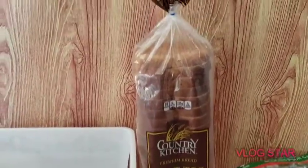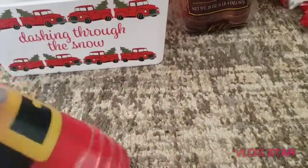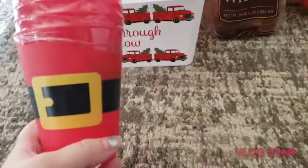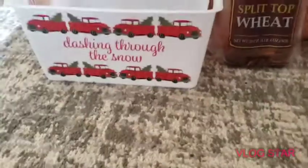We got a four-pack of cups with Santa's belt. There are four of those — good deal for a dollar. They're small; you can put your drinks in them, or trinkets, or whatever you put in cups.